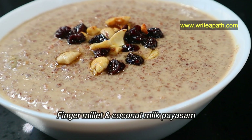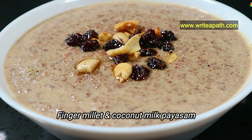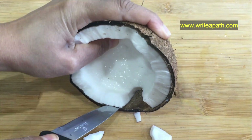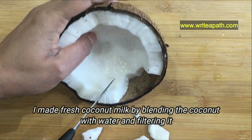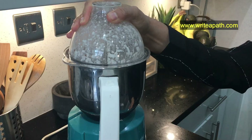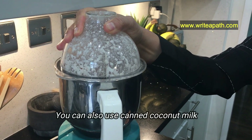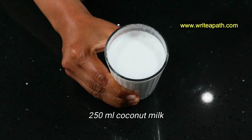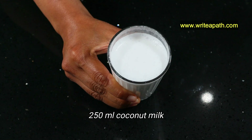This Kheer is made of finger millet and coconut milk, which are high in calcium and other minerals. I've made fresh coconut milk by blending the coconut pieces with water and filtering it, but you can also use canned coconut milk which tastes equally good. You will need about 250 ml of coconut milk.